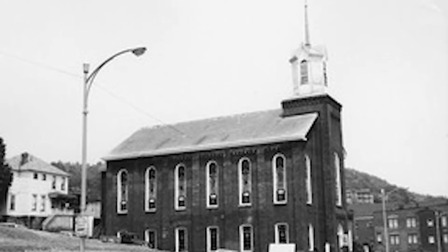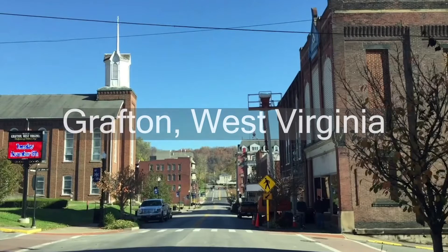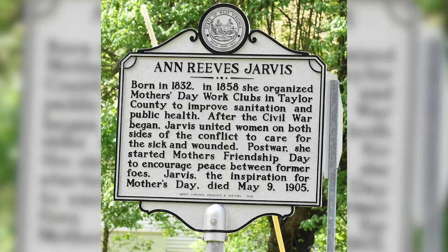It all began 113 years ago at a church in Grafton, West Virginia. Anna Jarvis is the mother who inspired Mother's Day. In 1908, Anna decided to hold a memorial to honor and celebrate her mother.